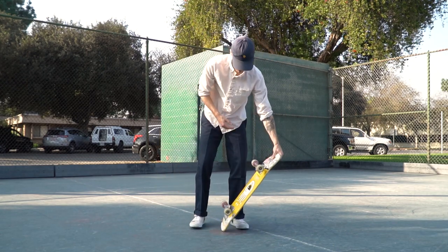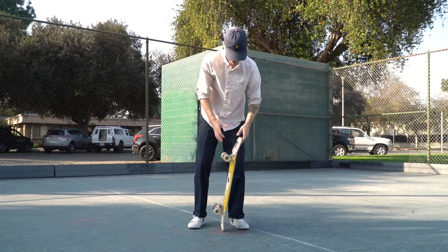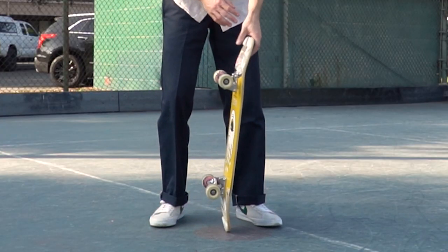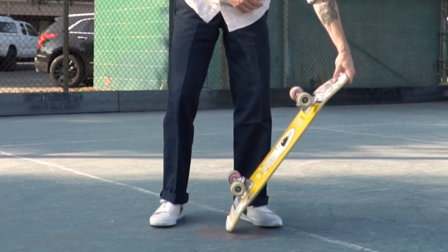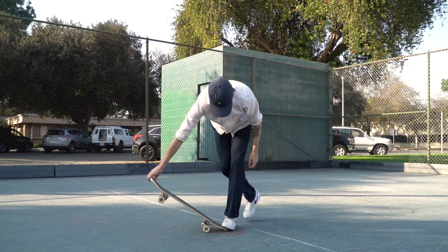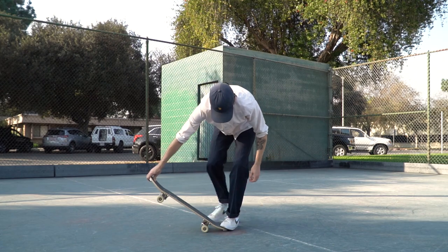After you've mastered that step, practice passing the board from your back hand to your front hand — again, not standing on the board. Once you've got that down, you can practice doing that hand pass and the step up. And finally, the full trick.